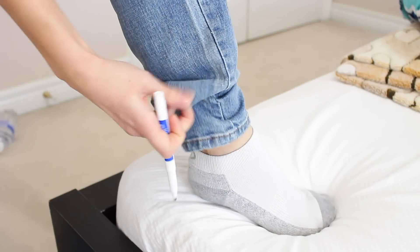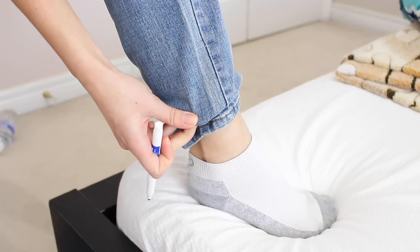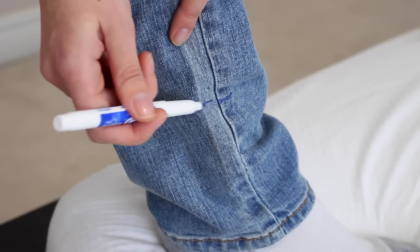Next step isn't necessary, but I actually do want to crop these jeans because wearing them in the springtime, I like having a little bit of ankle showing. So I'm just grabbing that washable marker and marking down however short I want it.